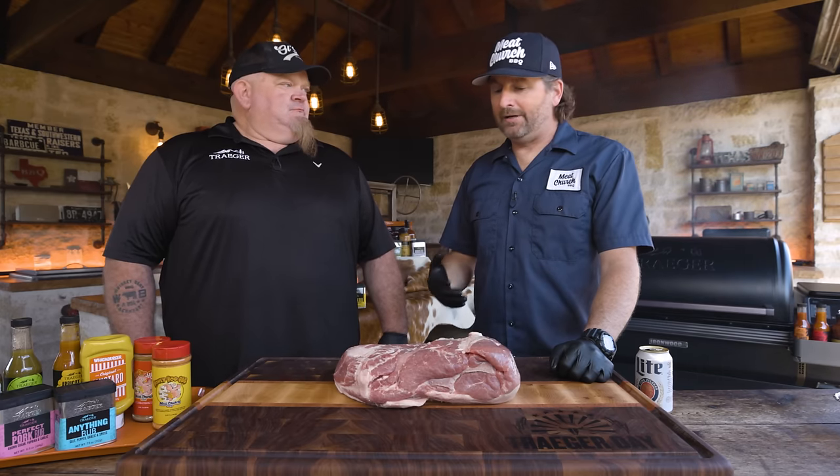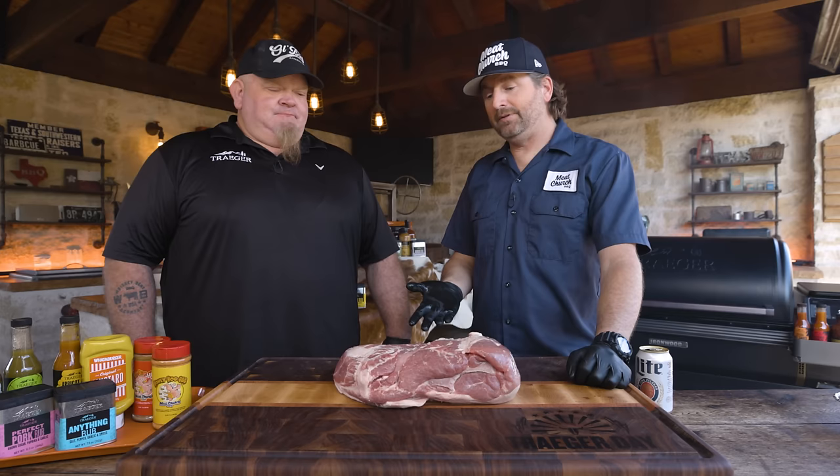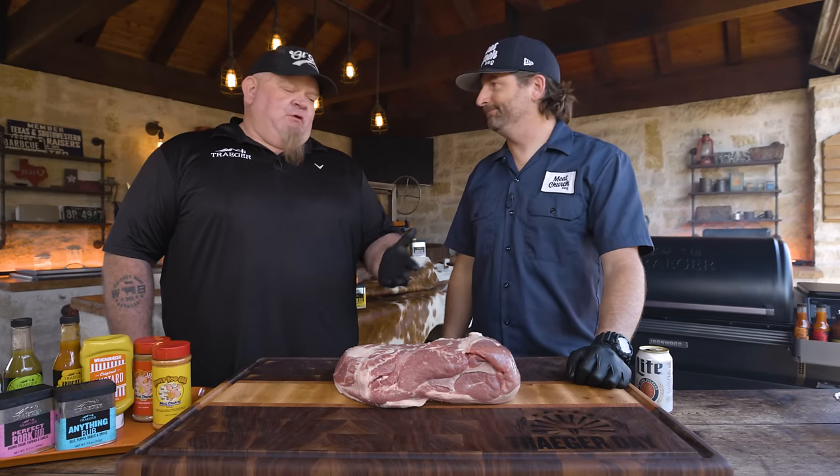Around here, people buy a Traeger and they want to jump into barbecue. I joke that people go straight to brisket, and I'm like hold on, put the training wheels on first. You can buy a pork butt for 20-something dollars and it's really hard to screw up. And once you perfect this, I think you're ready to move on to a brisket.